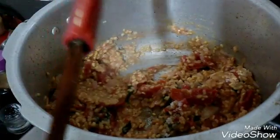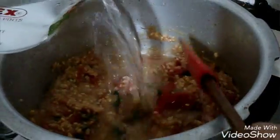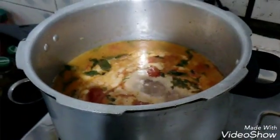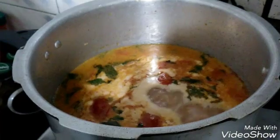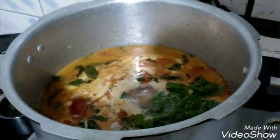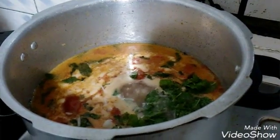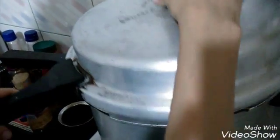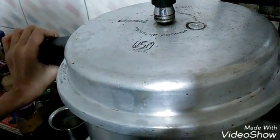We will be adding water now and wait till it boils. It looks so yummy! Once your water starts boiling, add the leftover pudina and your soaked rice. Close the lid and keep it for 1 to 2 whistles.